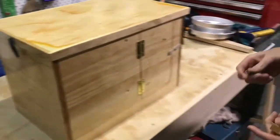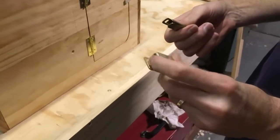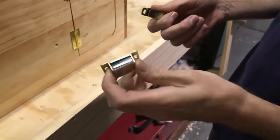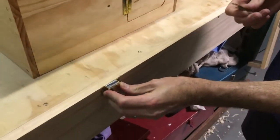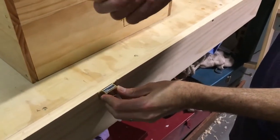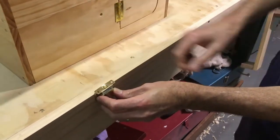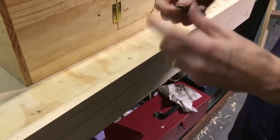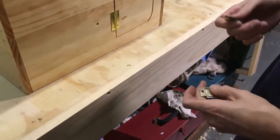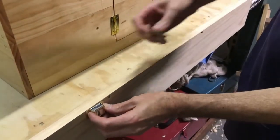In terms of securing it into the boat, this is what I'm thinking of using — these are really strong magnet latches. I'll probably screw that to one of the stiffeners in the floor and screw this to the bottom of the box. I've got two of them, and the box will just sit there. These have eight kilograms of holding force, which is double what the box will ever weigh, so I think that'll be plenty strong enough.